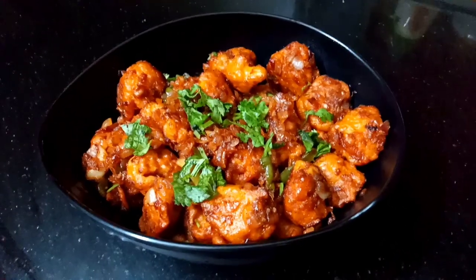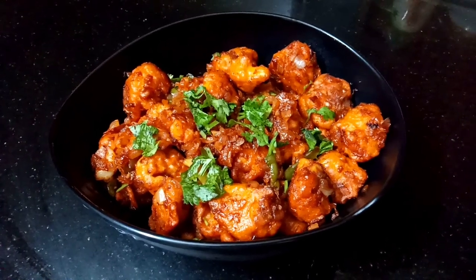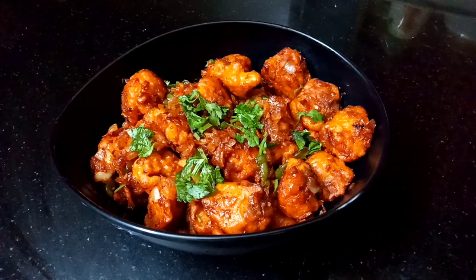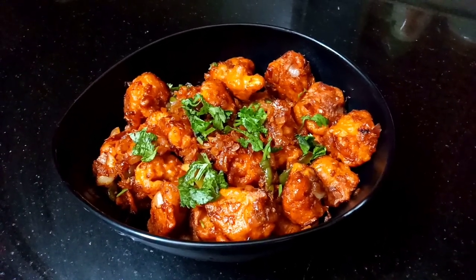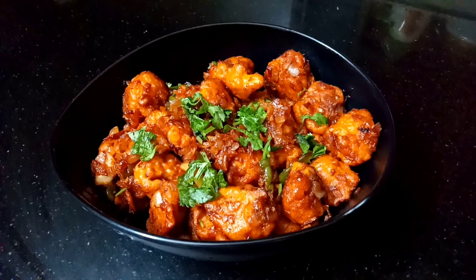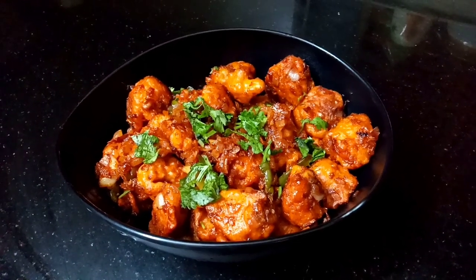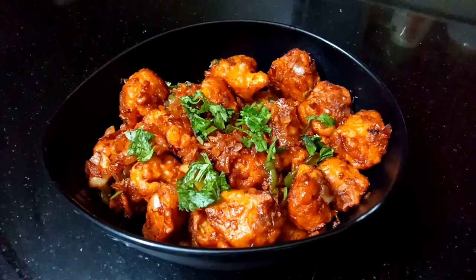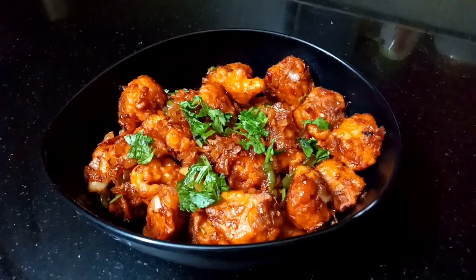There is a common complaint about the coating not being consistent. Subscribe to my channel, like and leave feedback. Please support me.